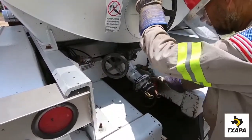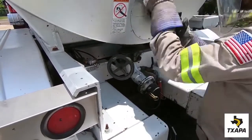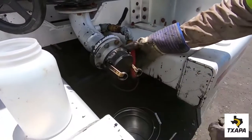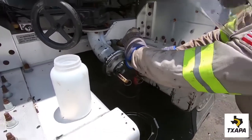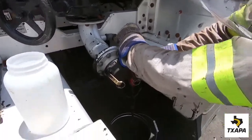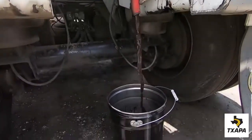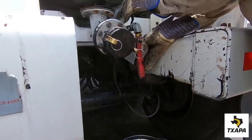The technician positions the waste bucket underneath the drain valve and slowly opens the main valve and then opens the drain valve, positioning to make sure the material is captured. Again, this is done to purge the line of any residual emulsion. Approximately one gallon needs to be drained off prior to filling up the sample container.